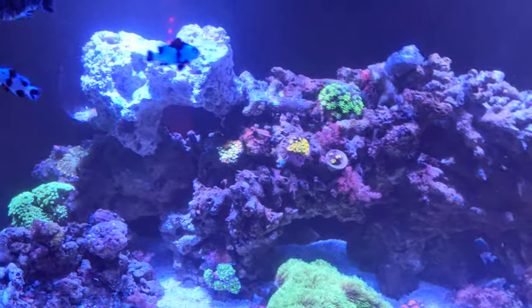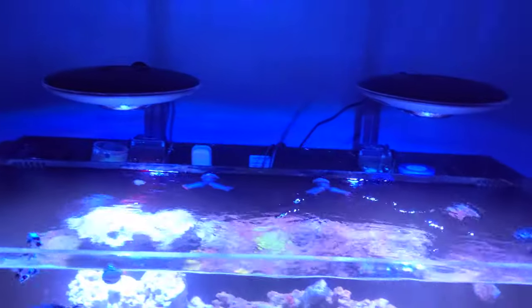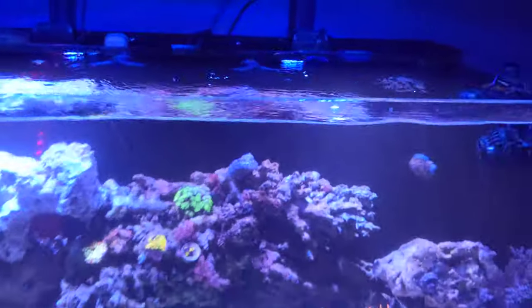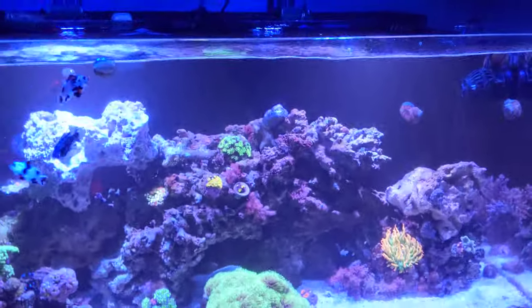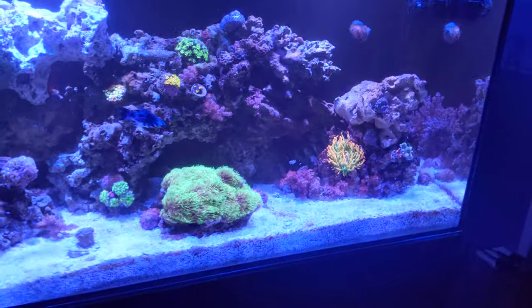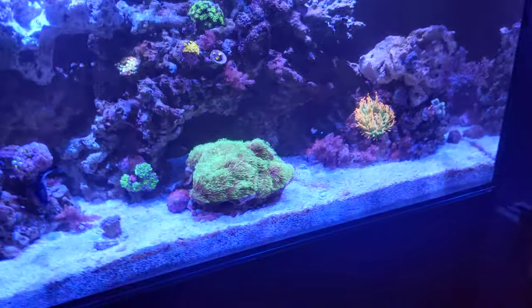It's a Waterbox 50.3. Zetlight UFO 8300s — awesome lights, I love them. They're on a Wi-Fi controller; I control everything with my phone. They shut off when I want and they're set on a light schedule, about nine hours a day.